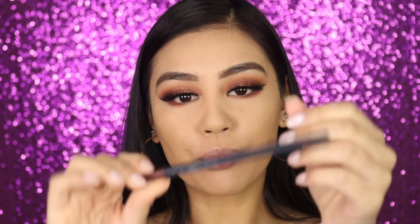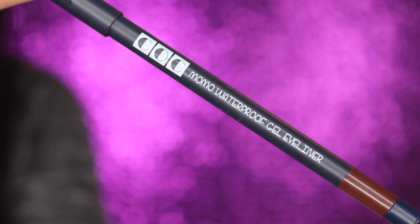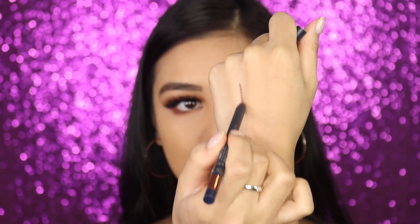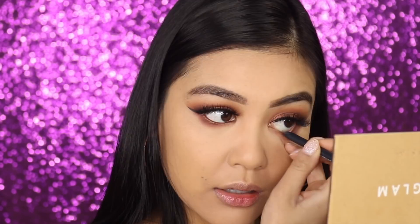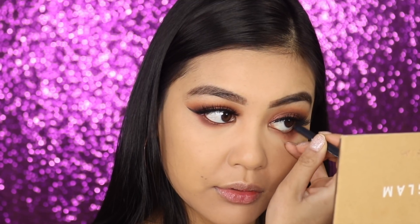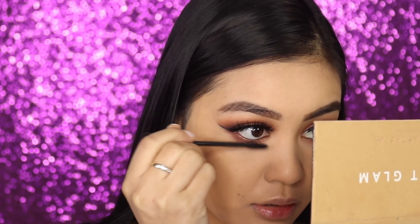The smokiness under the eyes is done. Going in with an eyeliner — a brown shimmery eyeliner by a Korean brand called the Momo Waterproof Gel Eyeliner, a really beautiful dark brown shimmery shade. Applying this to the waterline. For mascara it's not a new one but I love it — it's by Iconic London and it's just called Mascara.